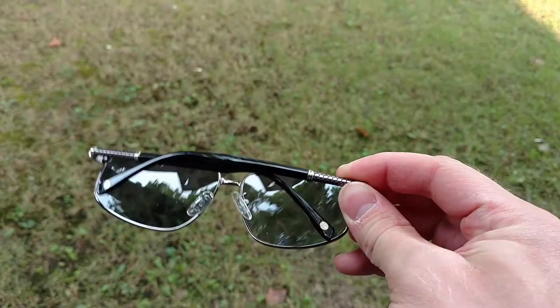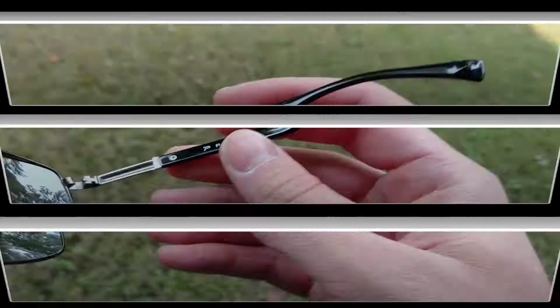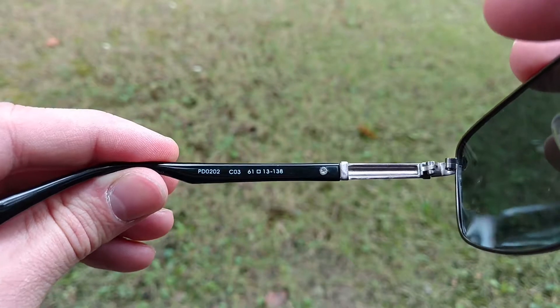Let's change gears a bit here this week and talk about sunglasses. I present to you the PDAIR PD-0202 Men's Full Frame Metal Sunglasses.